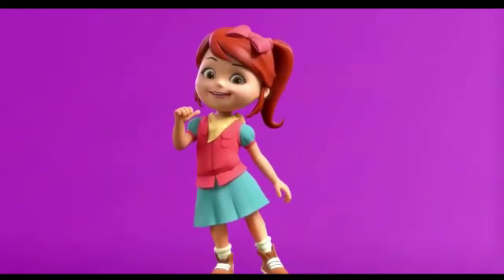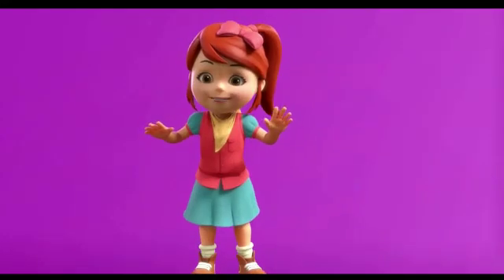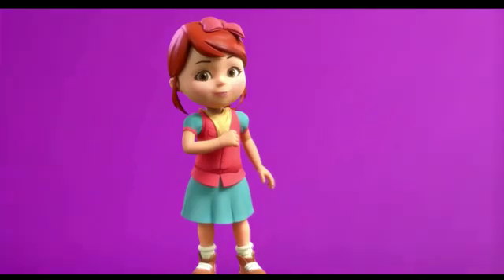Hi, I'm Jane, and I'm super excited to solve some worksheets with you.